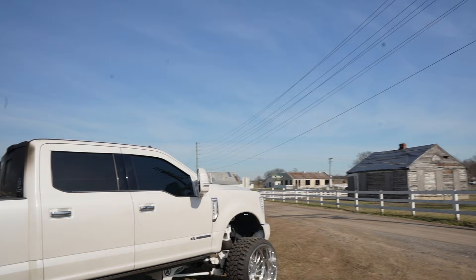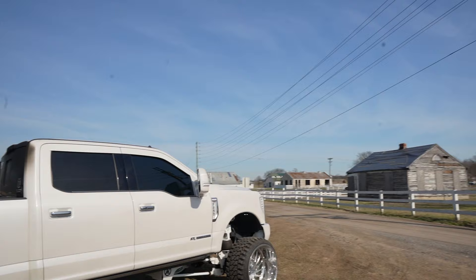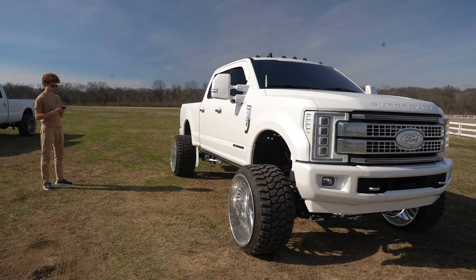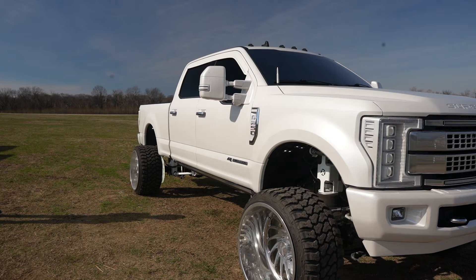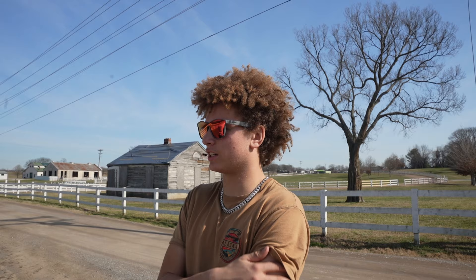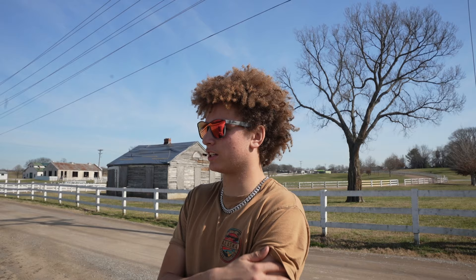Now I'm gonna lean it to the side — Matt's gonna go up there to the front — and I'm gonna lean it to the side so you can see it. Oh yeah, there it goes — and there you go, truck is leaned out. That's gonna wrap up this video guys.